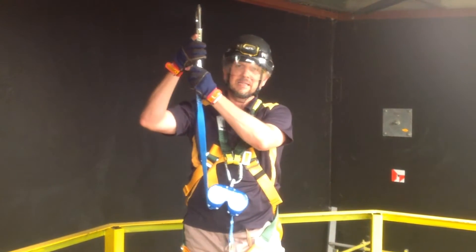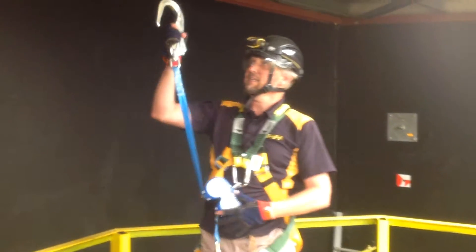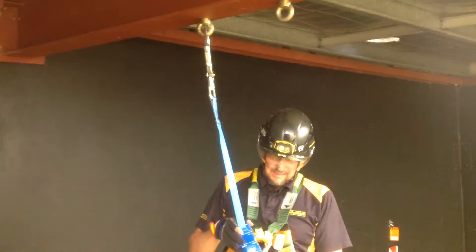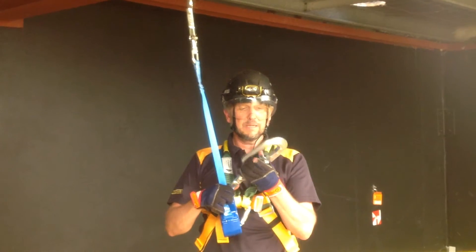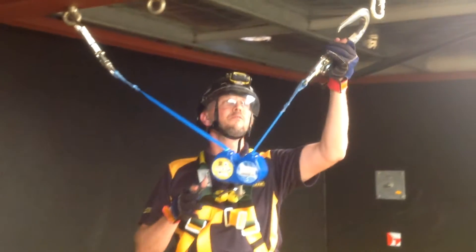It has a double action hook which you can connect to a rated anchor point. Then you have another hook on the other side which you can also connect to a rated anchor point.